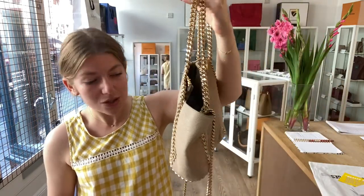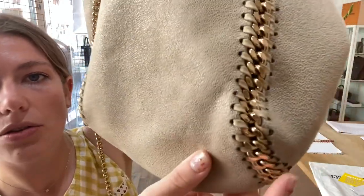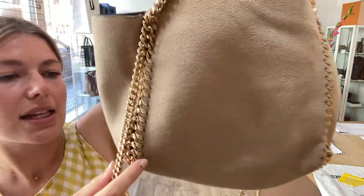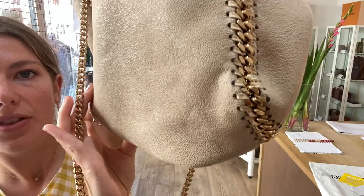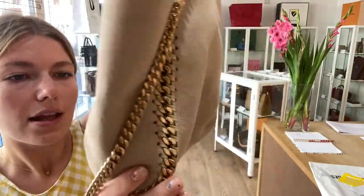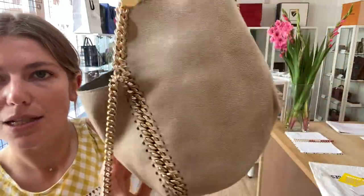The condition — we have said that the exterior condition is in very good condition. It's in a beautiful condition. There's no particular marks to show you. You can just see by the shape that it has been used. And just on the corners, you can just see that there is a little bit of colour change on the corners. There's nothing major, but you can just see that it is a pre-loved bag.